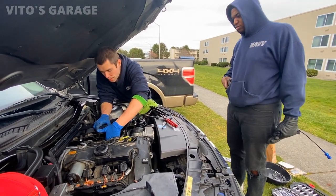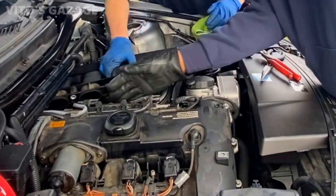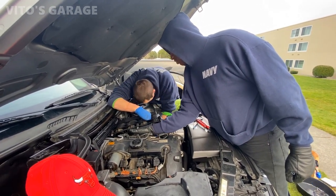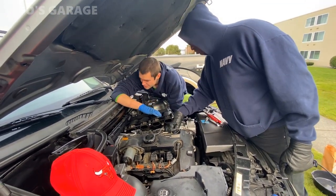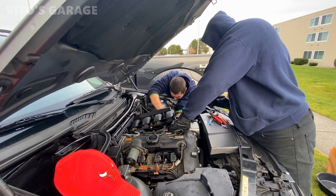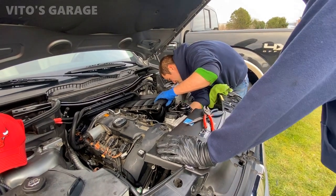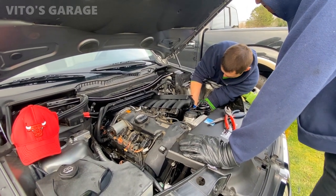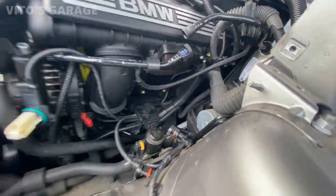Wow, those ports look clean. This is why I love port fuel injection — those ports are always clean. Direct injection is like the worst thing. Now the fun part is this bottom port. Alright, got the throttle body out. Now I can get easier access to all this stuff.